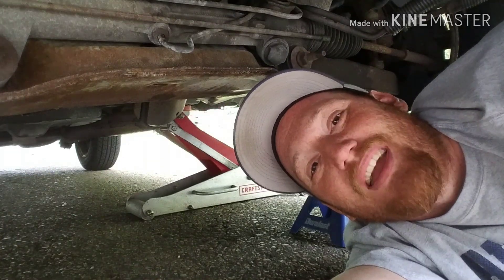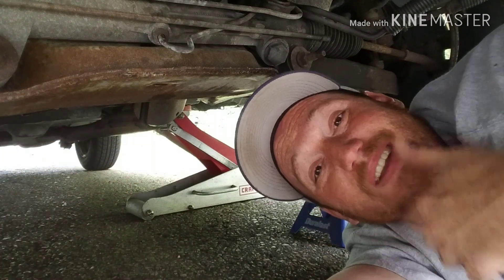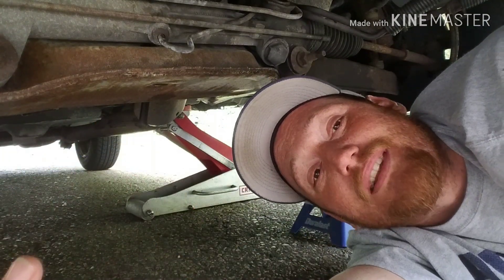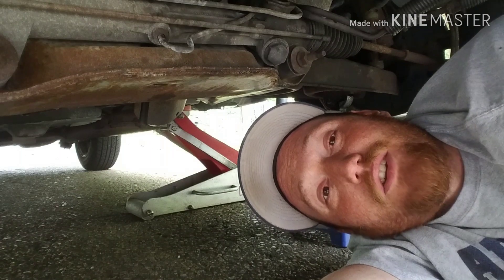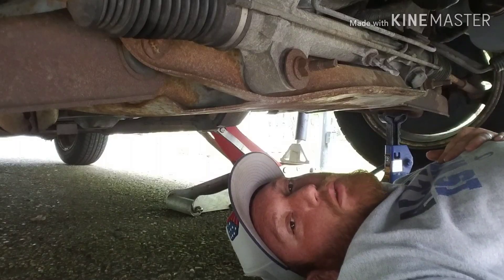What's up guys, I'm your man Grizzle, welcome to another episode of Gamers Who Don't Know Shit. Today I'm going to show you how to change your oil on your car. All of them are about the same — they all have an oil pan, all of them have an oil filter, simple as that. So if you don't know how to do that, this video is for you guys.